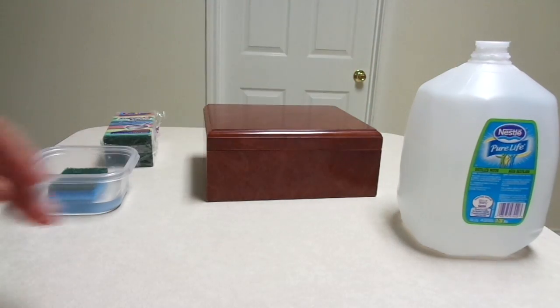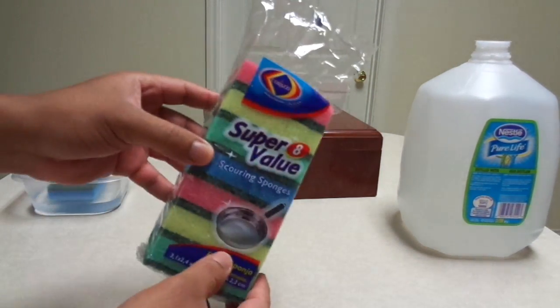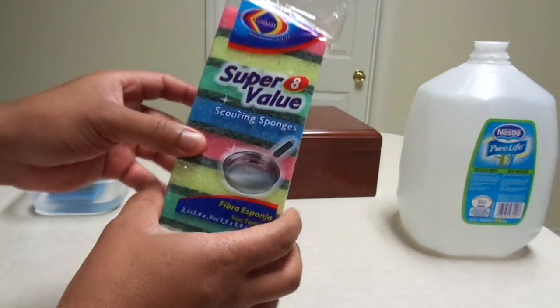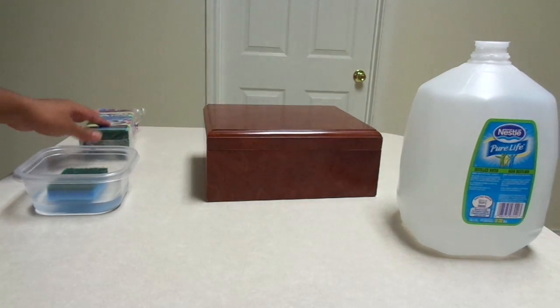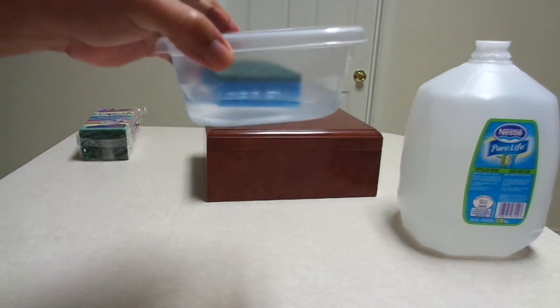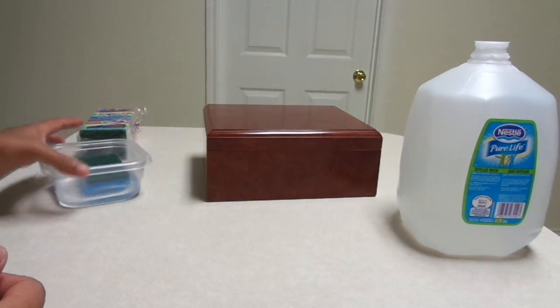You're also going to need some sponges — I found this little eight-pack for about a dollar at my local Walmart — and then a little tupperware to put your water in and let your sponge soak in there as well, because that's what you're going to do.